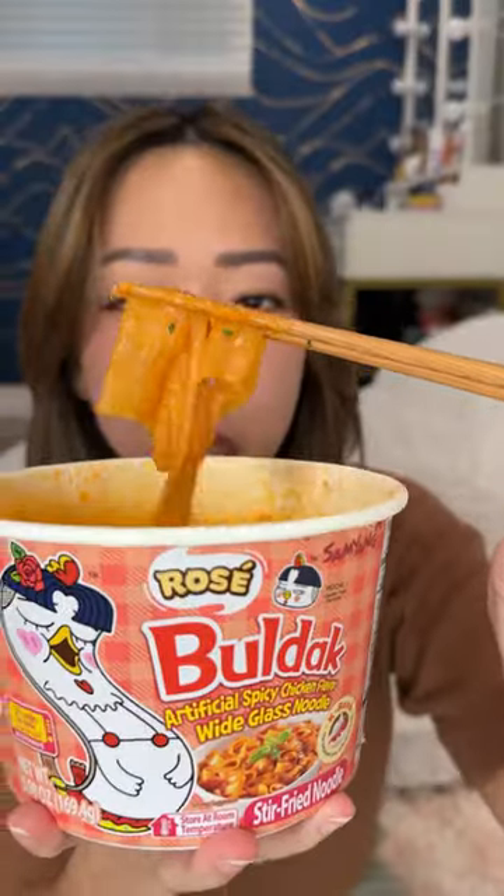Tip to get a nice thick sauce: put in a little less water, and then before you put in the powder packets, pour out some water. Everything Bulldog is just so good. I'm crying a little bit.